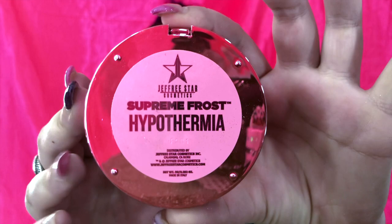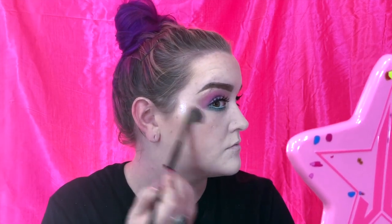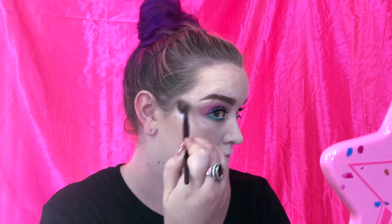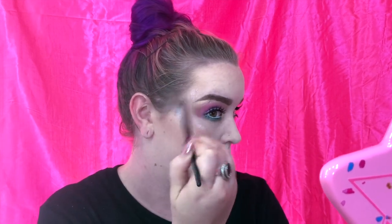For highlight, of course I'm going to go in with my Jeffree Star Cosmetics Supreme Frost highlight in the shade Hypothermia. The shade is really unique — it doesn't apply on the face like it looks in the pan. I really don't know how to explain it; it's just super beautiful and stunning and blinding, but that's nothing new with our queen Jeffree.